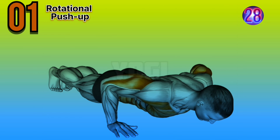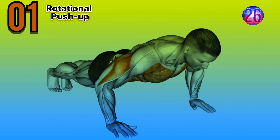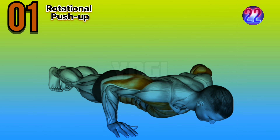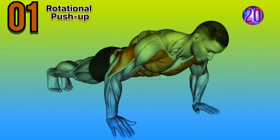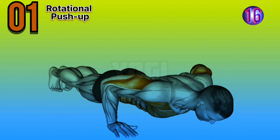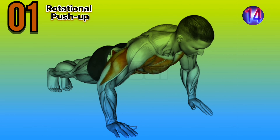First exercise is rotational push-ups. Expert advice: engage your core and maintain a straight line from your head to your heels throughout the exercise. Control the movement and avoid excessive twisting.